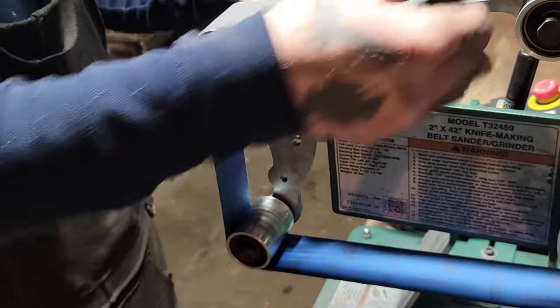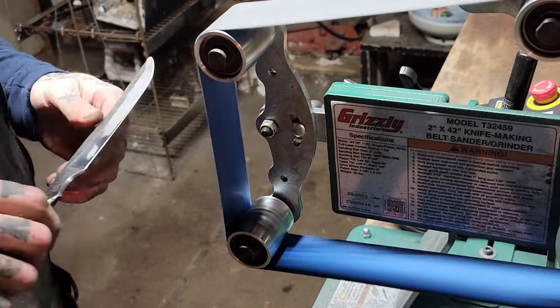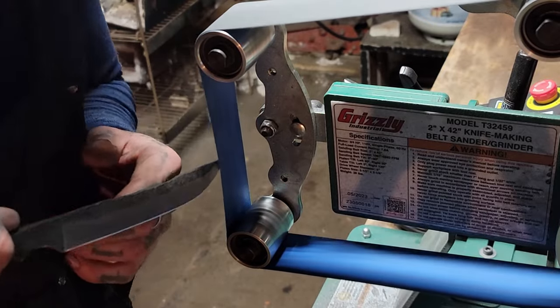Now lastly, we'll put the 1000 grit belt on and just keep chasing that burr back and forth until we get a nice sharp edge.